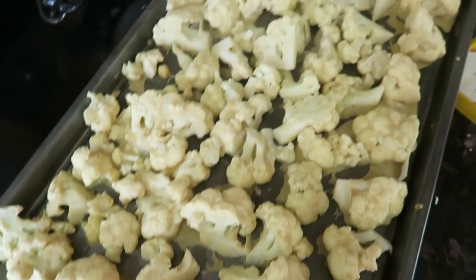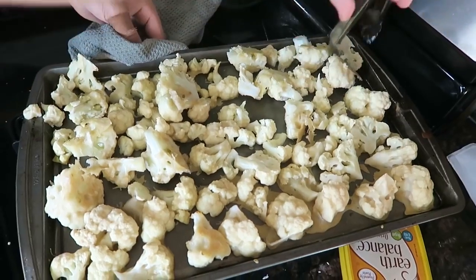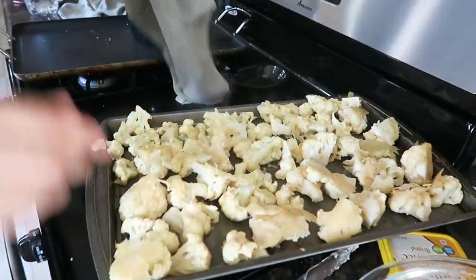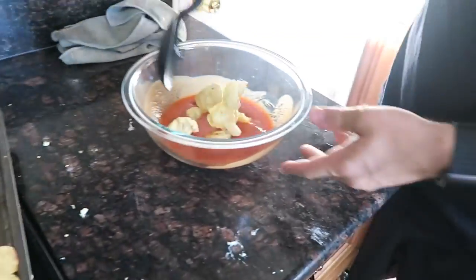We took these out - they're ready to get flipped and put back in. We don't have parchment paper so it might be stuck, but that's okay. These are looking good though, they're not looking too thick. Now we put them back in for the rest of the time.